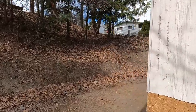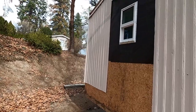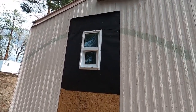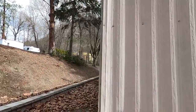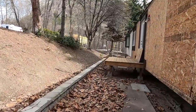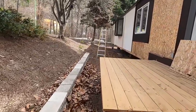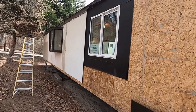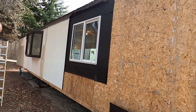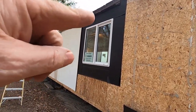Around the back of the home here we have the ensuite bath window, this little guy here. The next window I'm going to tackle is this bay window up here. This is the dining room nook window, and again I've altered the opening so that all the way around, the tops of these windows are all consistent.